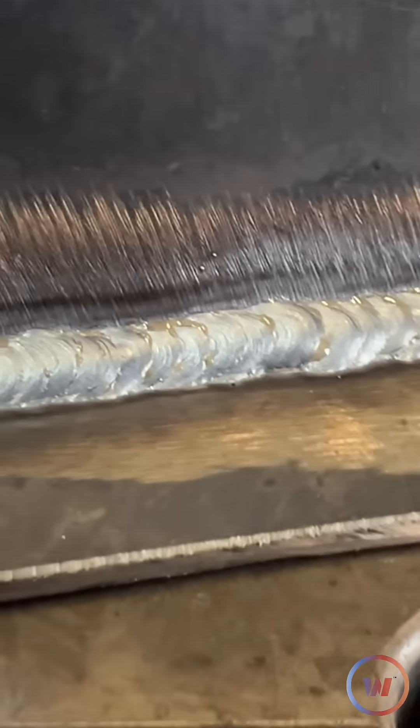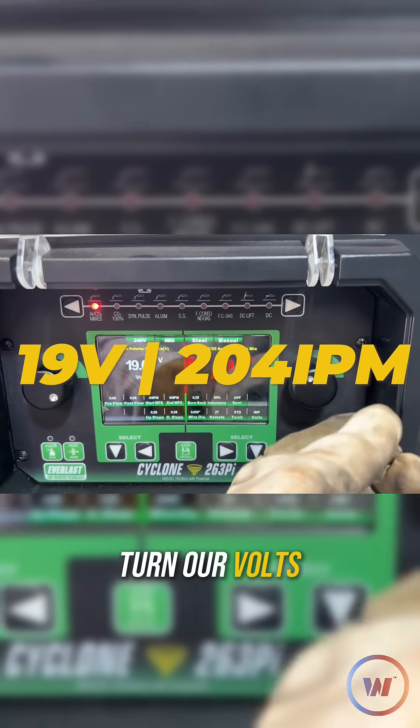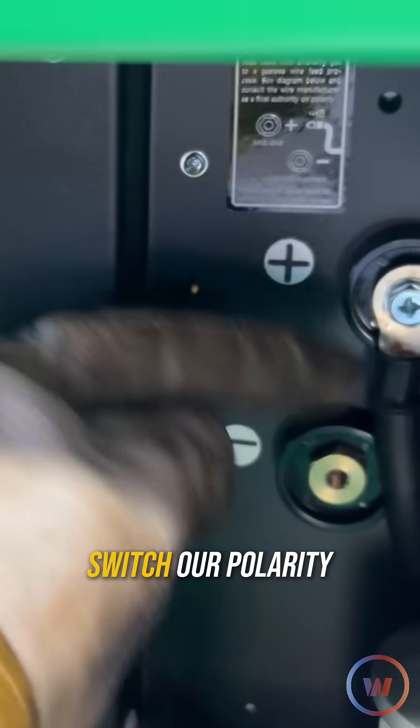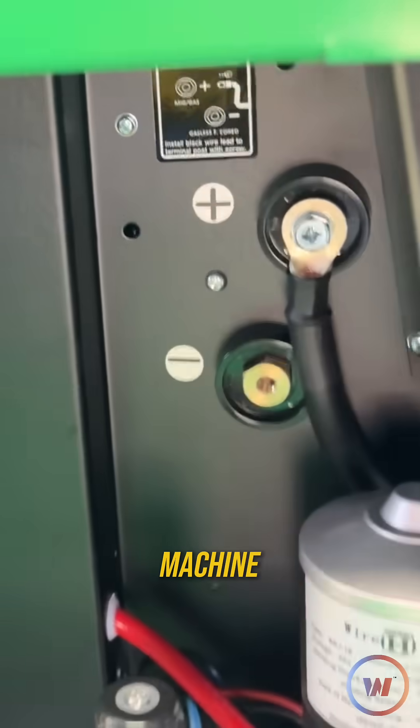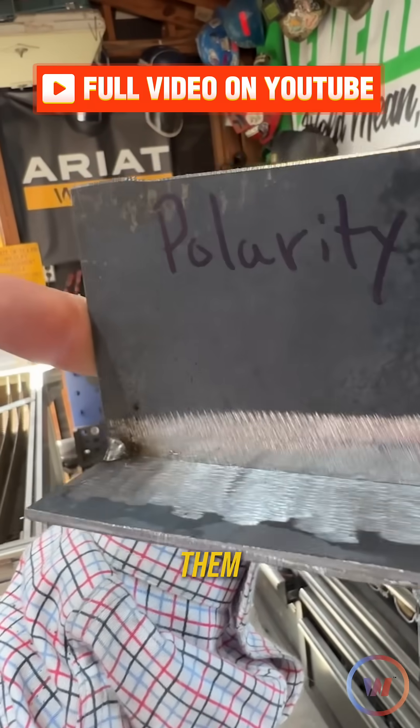Honestly, I've made some worse welds in my day. What we're going to do now is go over to the machine, turn our volts and wire feed speed back up, switch our polarity over inside the machine, change our ground over, and bring over that other coupon. We'll look at all of these when we're done with them.